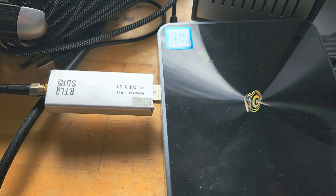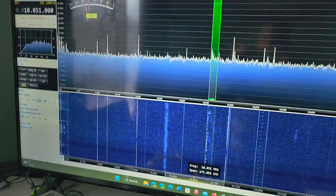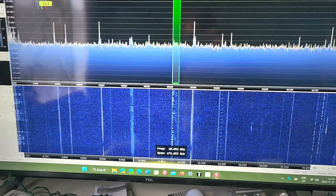I've just turned it on and I'm actually listening to Gander radio right now. You can see on the screen where I am actually tuned right now.